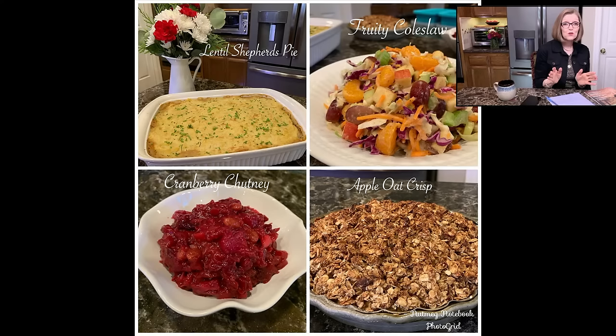You can break traditions — you don't have to do everything exactly the way you've always done it. We like to inject some kind of physical activity into our day if the weather allows. We love to take everybody on a nature walk or at least through the neighborhood, play games in the backyard, play games at the table — so that you're not just sitting around eating all day.